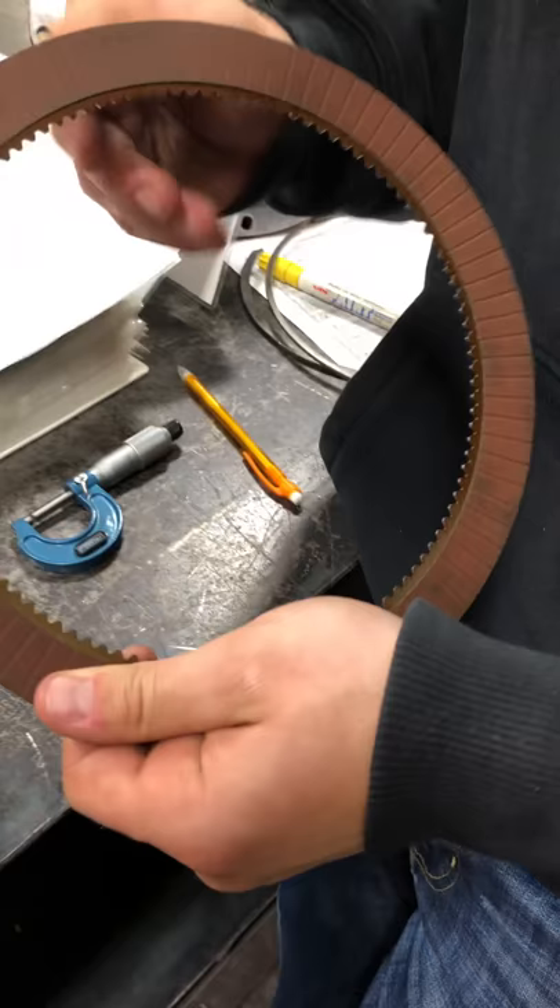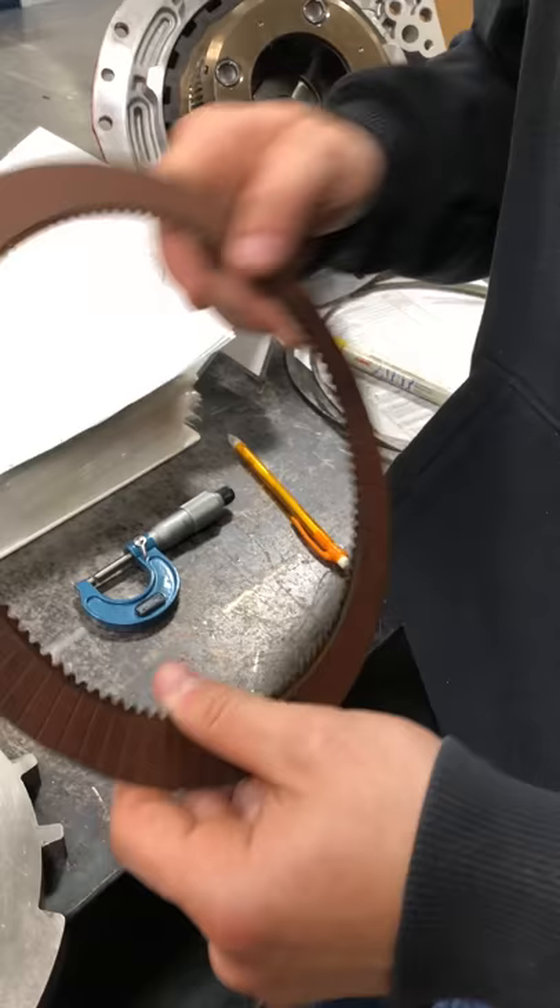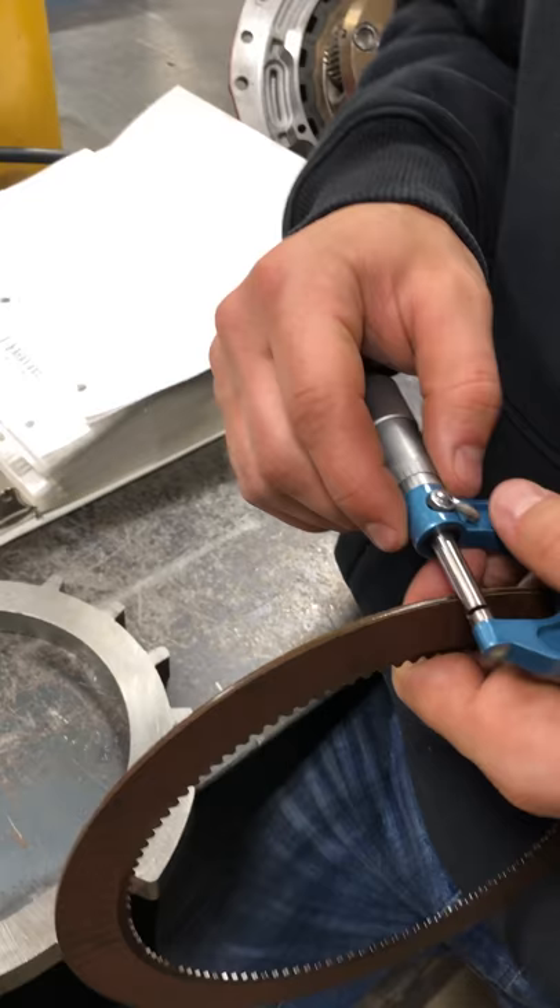Then we're gonna look for tooth wear — any chipping, if you're missing any, or if they've rounded off really bad. They look really good on this one too. Our minimum thickness measurement is 0.659 ten-thousandths.